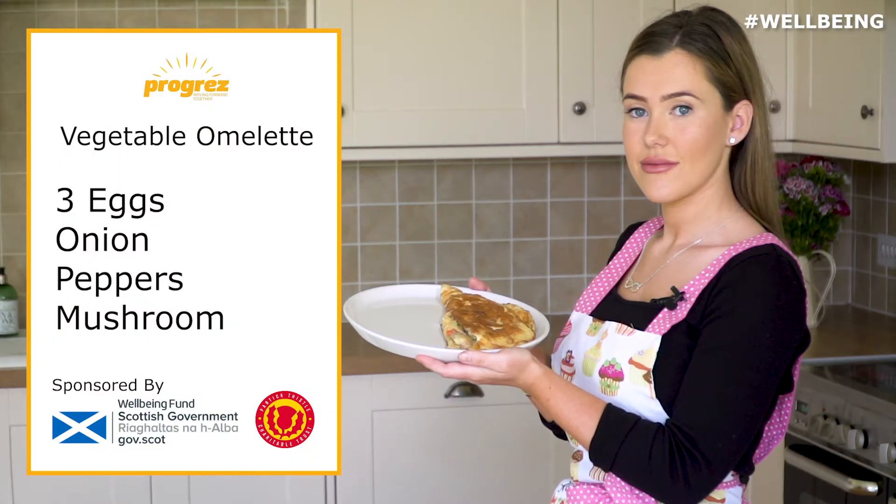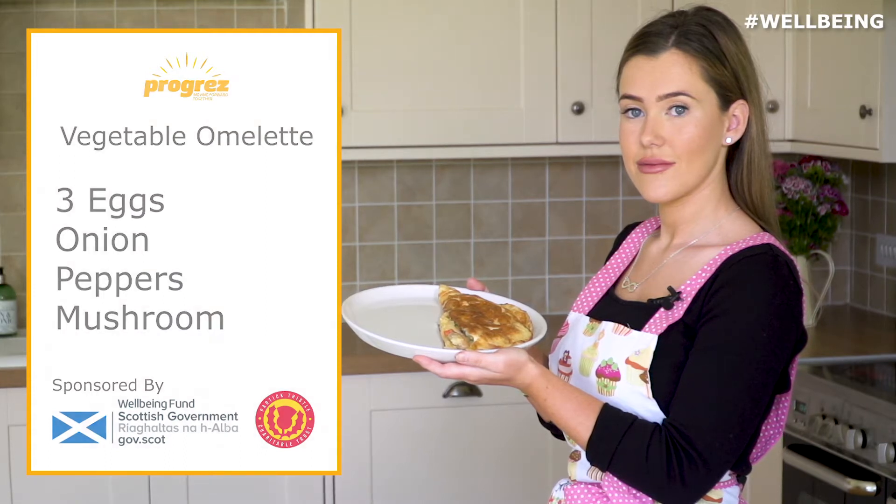Hi guys and welcome to the Progress Kitchen. Today we're going to be cooking a vegetable omelette. So let's ready steady cook with us.